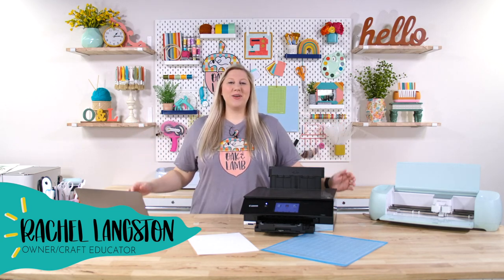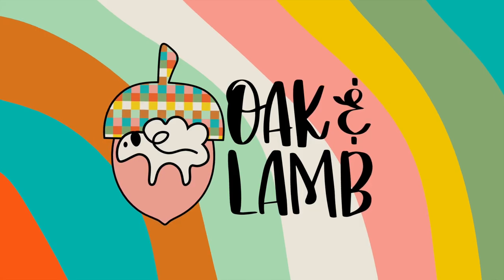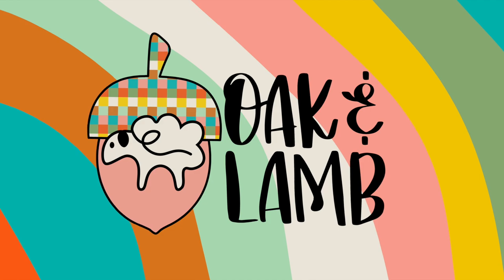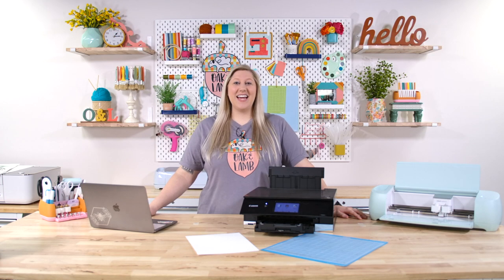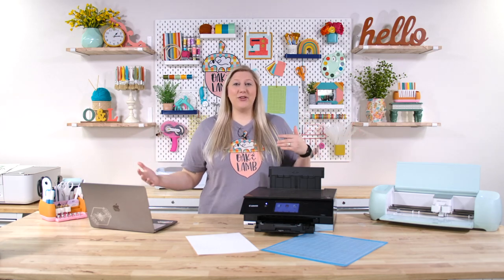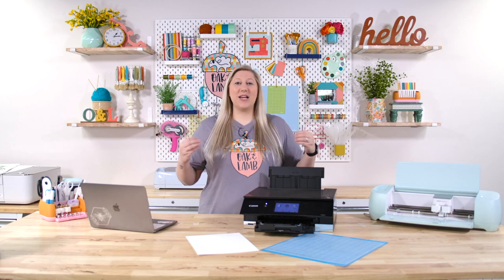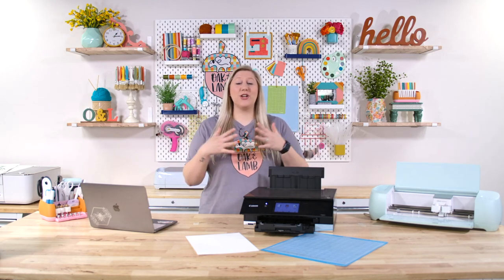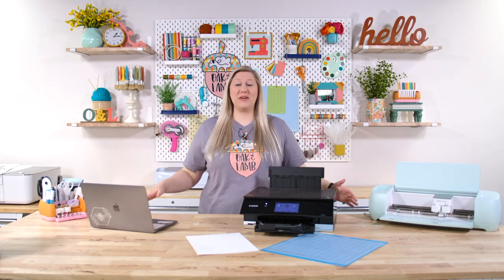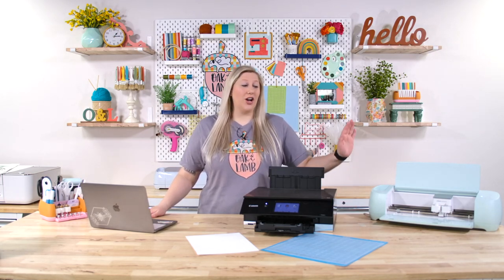Hello everyone, welcome back to the YouTube channel. It's Rachel here back again with another great video from Oak and Lamb. Today we're going to be sharing with you print and cut — what it is, how you do it, the simple ins and outs of how to use it. This is something that is great for so many different projects. We use print and cut all the time here at Oak and Lamb.